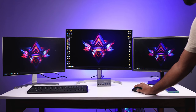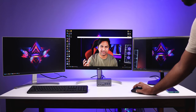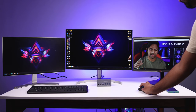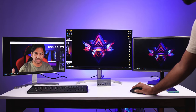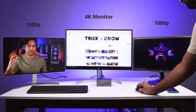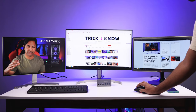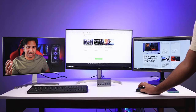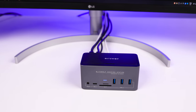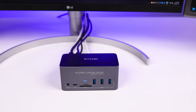The triple monitor setup is now done and you can do multitasking work from this setup. You can see I can move the video across the monitors. My primary monitor is a 4K monitor and the secondary monitors are 1080p. This setup is completely going to change your workflow — you can do editing, reading, and many multitasking tasks. This 18-in-1 docking station is really useful. You can check the product link in the video description.